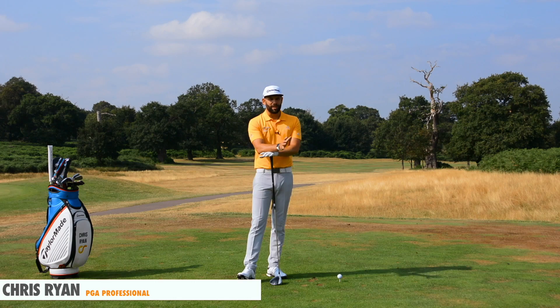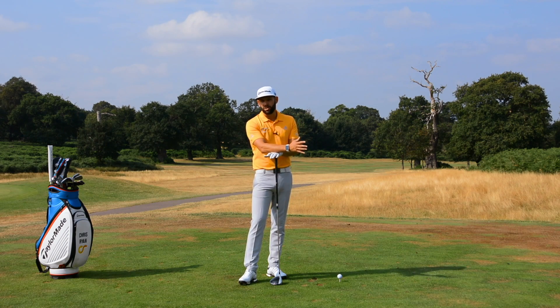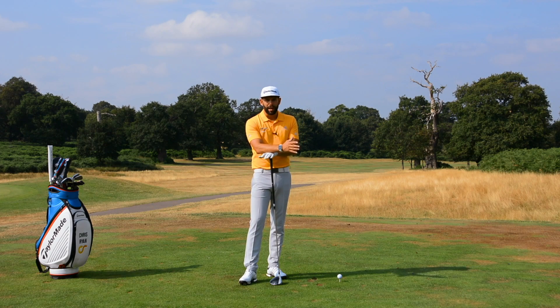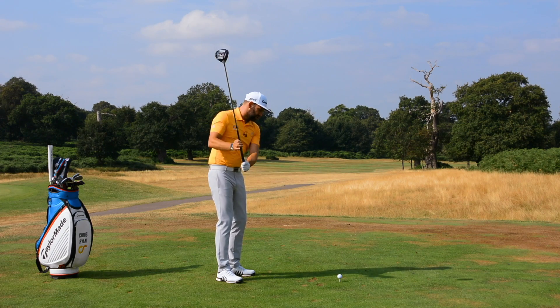Shallowing the golf club is definitely a hot topic at the moment and something that a fair few people are searching for. From the coaching that I do as a full-time coach, it's certainly something that would help many, many golfers. It's almost going to be the most common problem we see — a golfer who from the top tends to get the golf club shaft too steep.